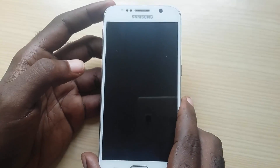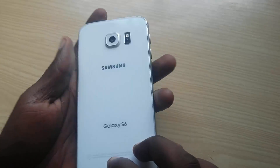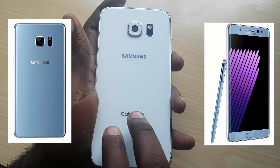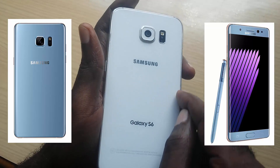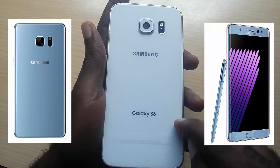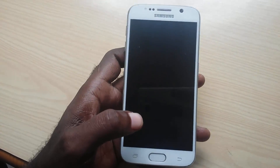Now this is a Samsung Galaxy S6, as you can notice on the sides. I'm going to demonstrate how to deal with the same issue with a device that has a battery that cannot be removed — as you can see, there is no back cover to remove. Even if you have a Galaxy S7 or whatever version, as long as it has a non-removable battery, this should work on any Android device, especially Samsung Galaxy, even the Note 7 or Note 5. So if your device has the same issue — blank screen, notification LEDs lit up — here's what to do.